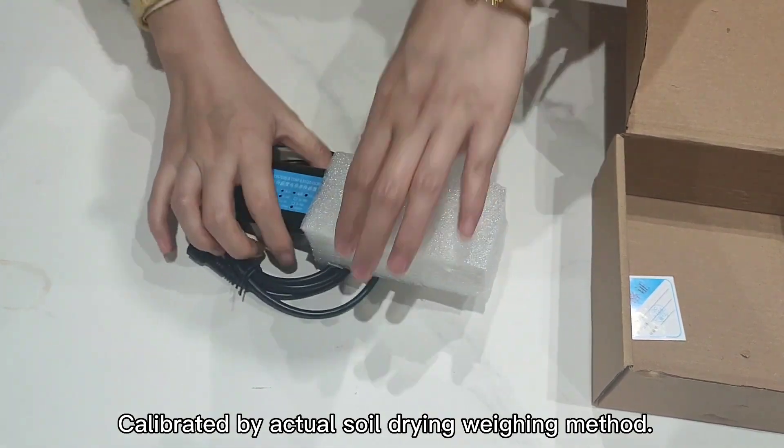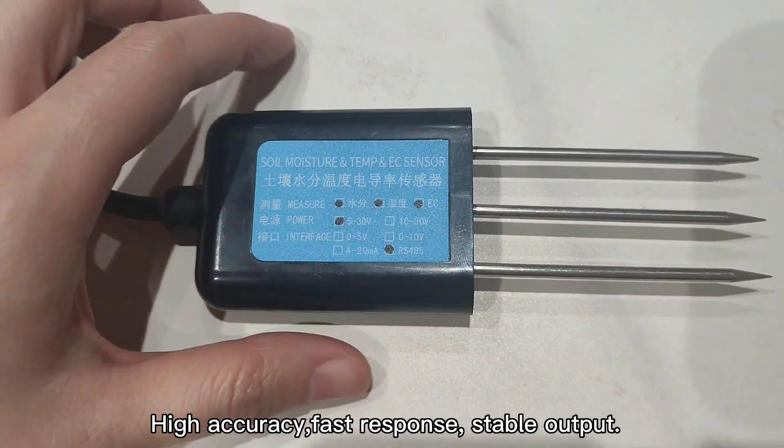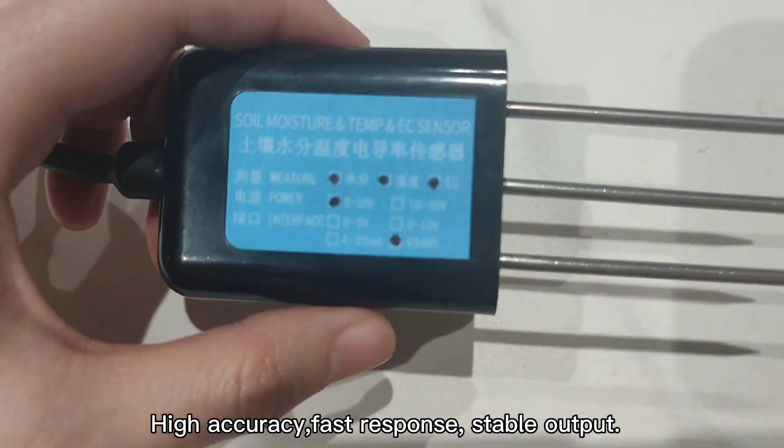Calibrated by actual soil drying weighing method. High accuracy, fast response, stable output.